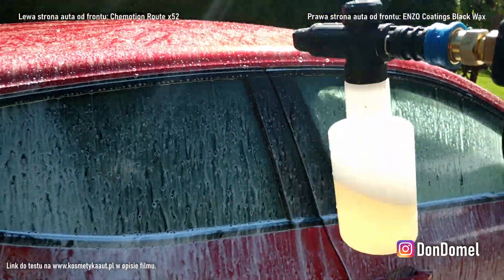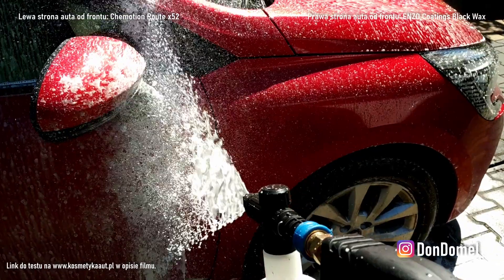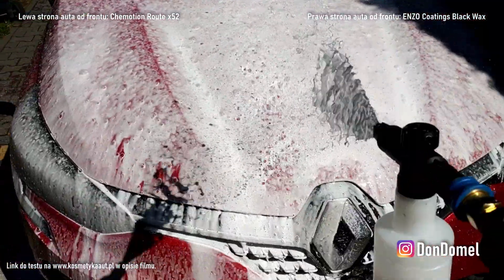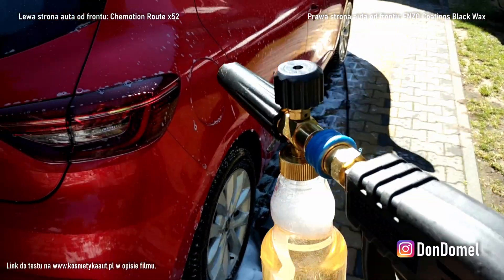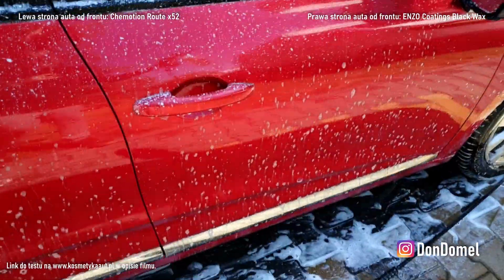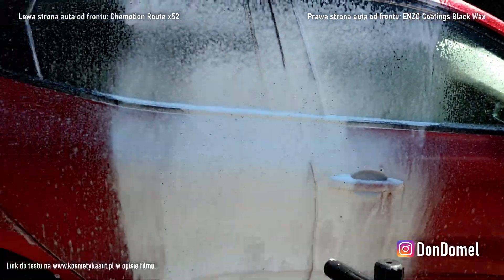Tragedii nie ma, ale to chyba cztery zbiorniczki zużyje na całe auto. Teraz pianownica z Amazona — nazwijmy to już PA-podobna. Piana FX, no bajeczka. W ogóle ten wąż Kershera nowy — super. Zestawik bajka.